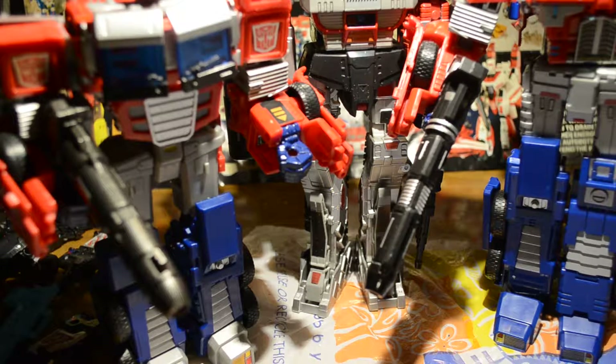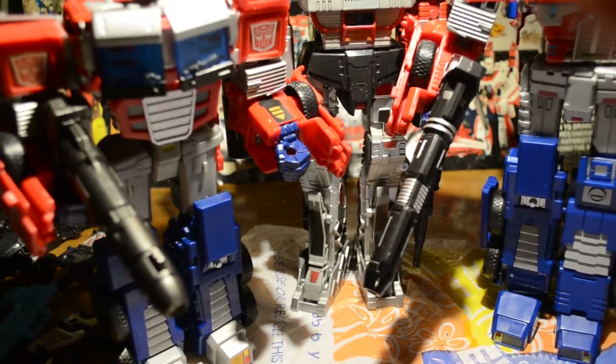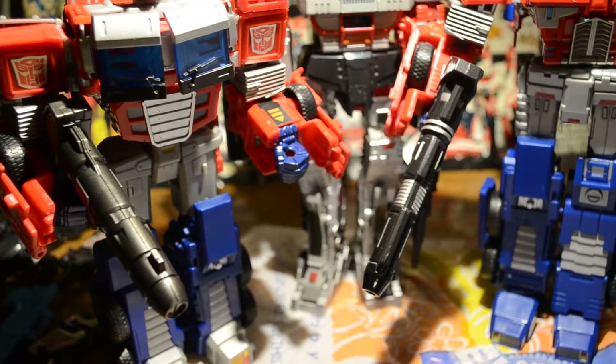It does have light piping, which really only ends up working when you put it in front of a light. Otherwise, you don't really see it light up.